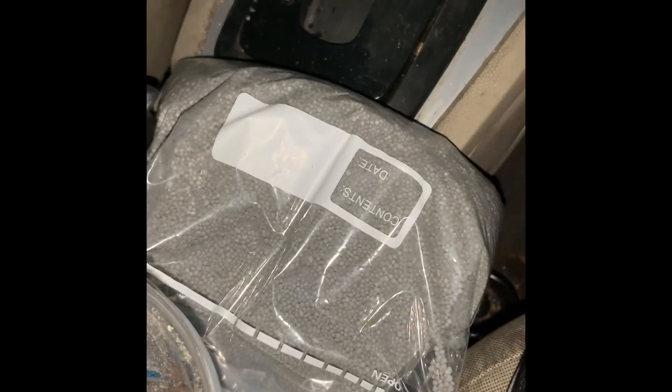Alright guys, we're back. A quarter and a half — the pound and a quarter — it's about to go with our good old friend, and we're about to get to rocking.